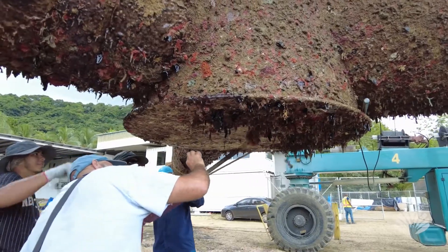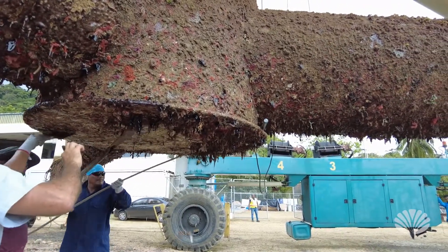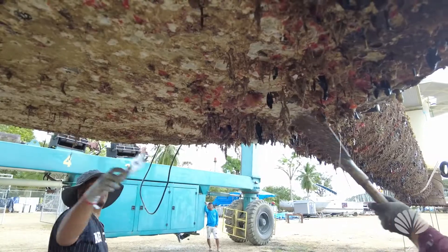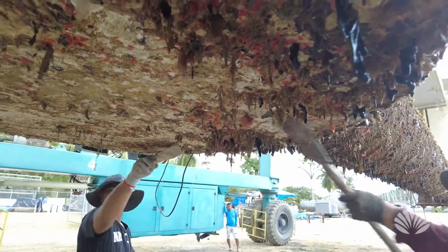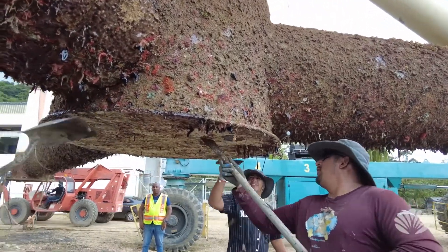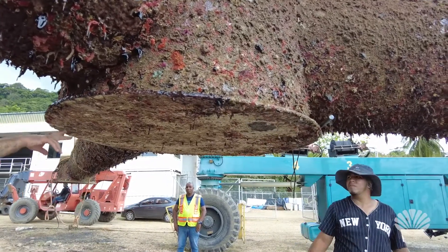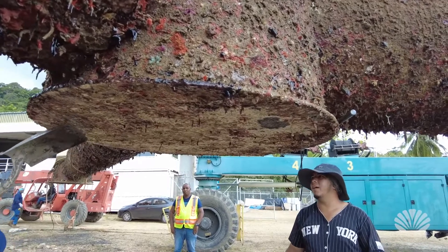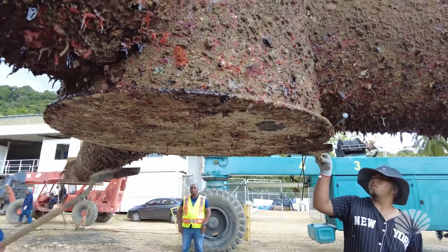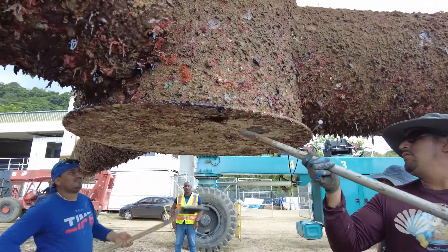Now Rudy is getting in there with the camera and taking a close look, seeing all the coral buildup that we have. We're trying to clear it off and see what we're looking at. Rudy's telling them to only take off the plants because we want to see what kind of coral growth or calcium deposits we've had over the last year.